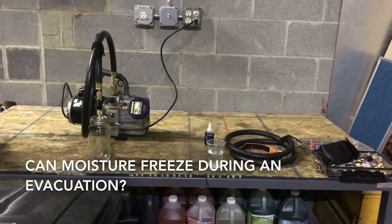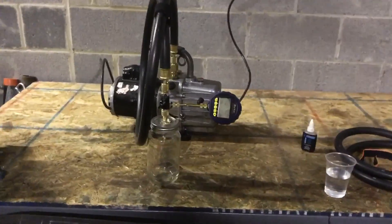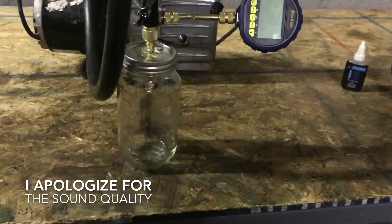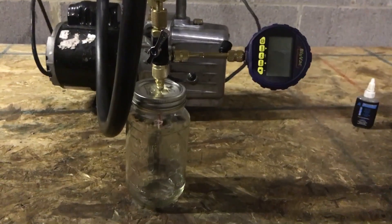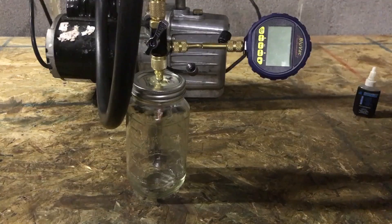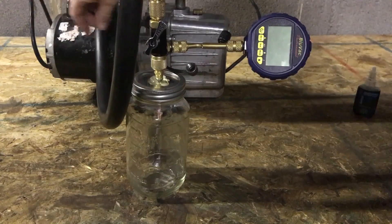Okay, we're here in the back shop. I have my Appion Megaflow rig set up and we're going to attempt to make ice. First I have a dry jar and I'm just gonna see how far it'll pull down. My pump is a little bit cold and it has at least one vacuum in it, so the oil is not completely clean.